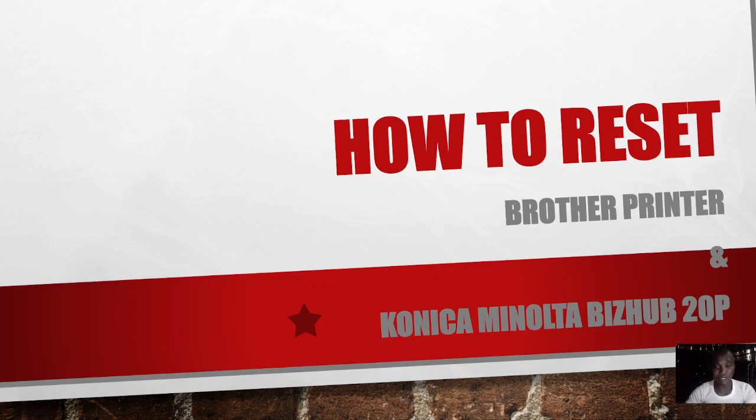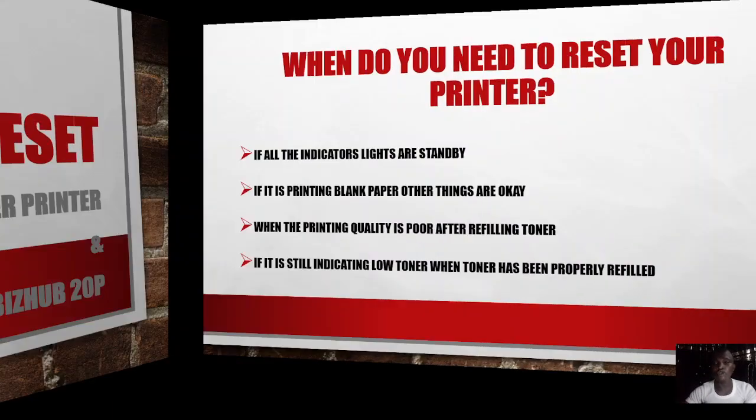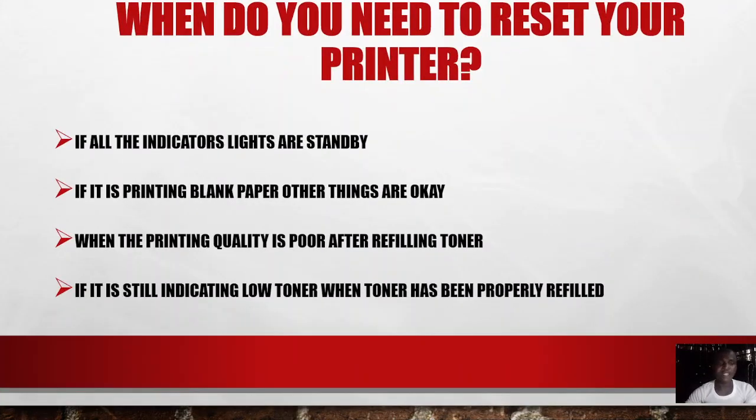I'm referring to the HL-5350 and HL-5240 as well as the Bizhub 20P. Why do you need to reset this printer? These are the following reasons. Number one: if all the indicator lights are showing standby — that is, all the lights are just showing yellow — then you need to reset the printer. That means the printer has reached its limits and needs to be reset.